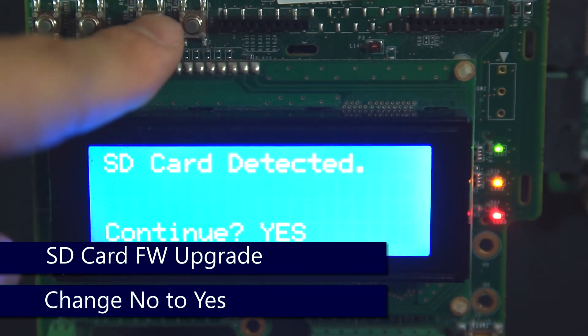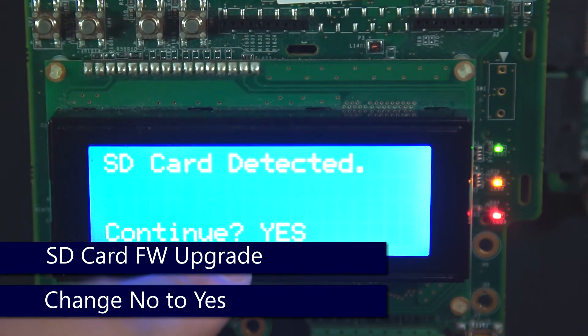Select SD card and change the no to a yes using either the up or down arrows and pressing enter.